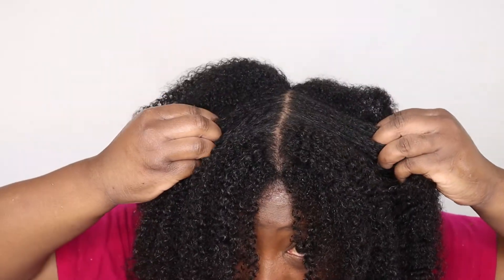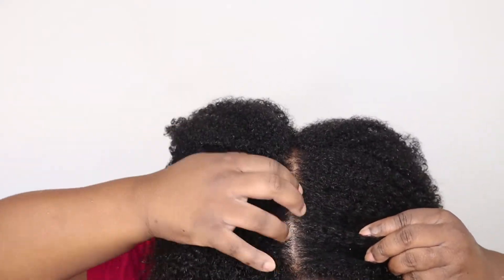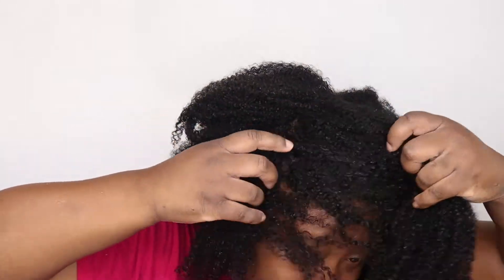My hair not only looks and feels good, it smells good and it's hydrated. And my scalp is clean — that's very important to me. I was going to go in with my Aloe Curl Cleanser for a double cleanse, but I can't find it. And honestly once I rinsed out the clay wash and felt my scalp, I was like — my scalp is clean, my hair is clean, that's all I need.